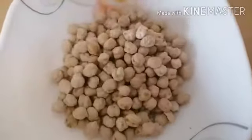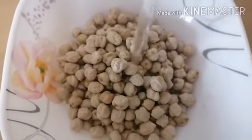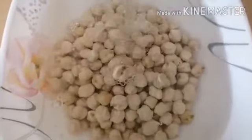Add 1 cup of washed chickpeas to a bowl with 2 glasses of water and soak this for 6 to 7 hours.